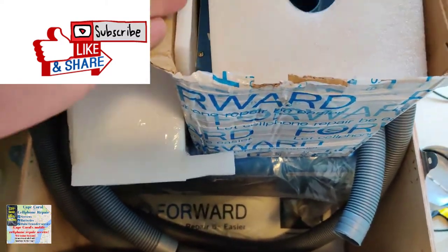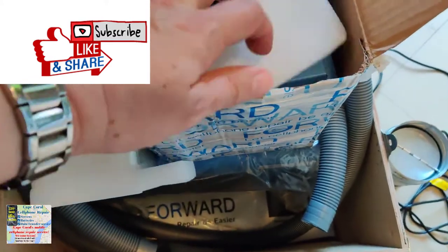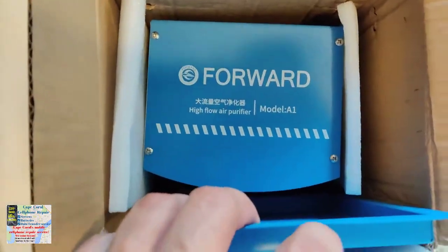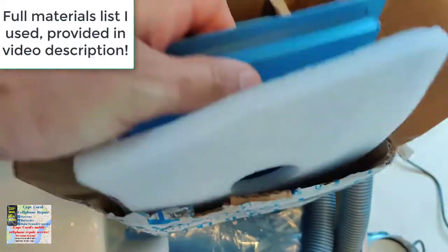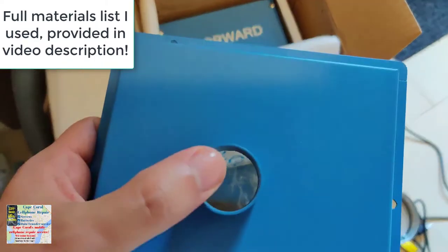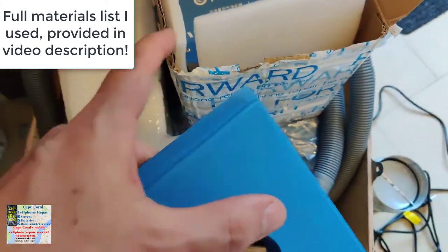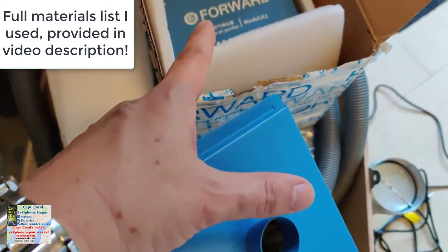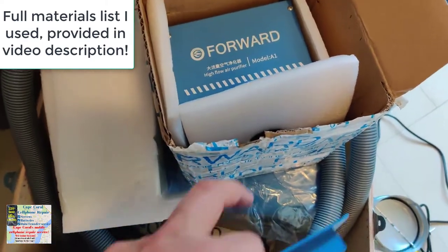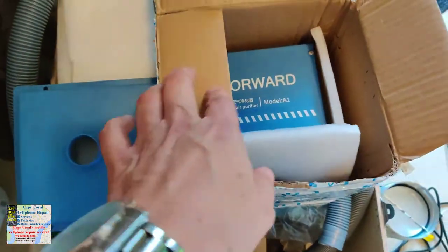I'm going to show you what came with this, and it came in two different packages. This package is just the fume extractor — there it is in there. It does come with this back plate that goes on the back of the actual machine. Then you have a hose that goes from here to the fume extractor, and from the fume extractor you have another hose that you can vent out.